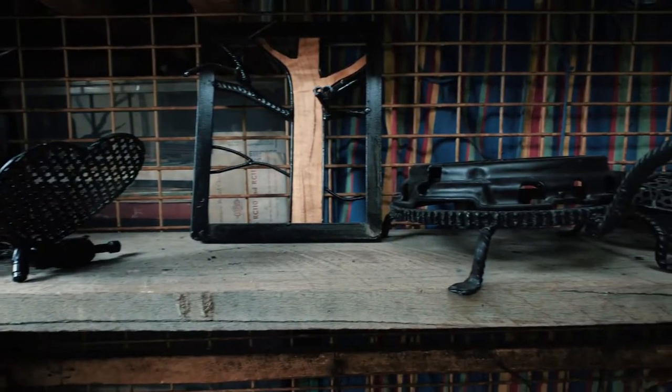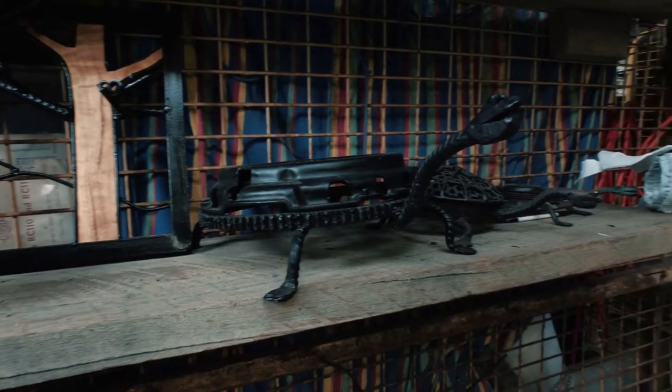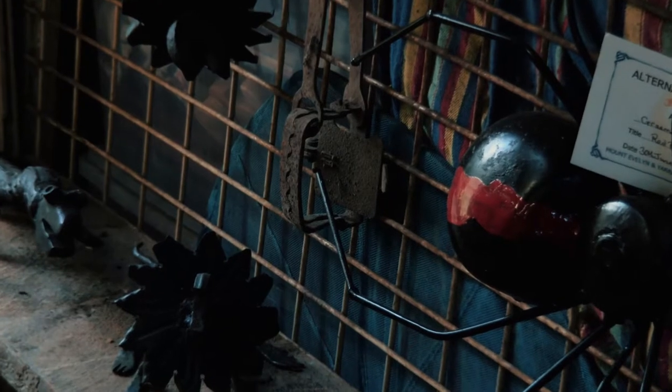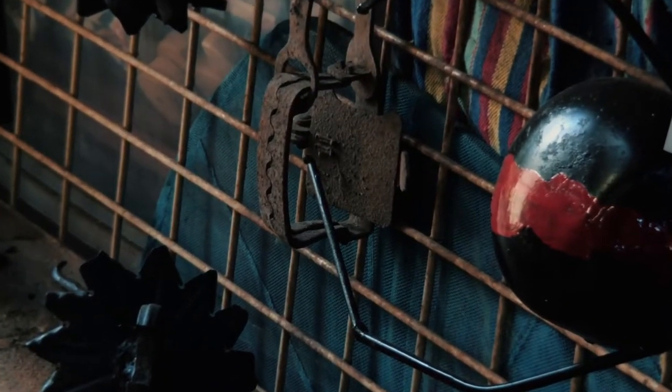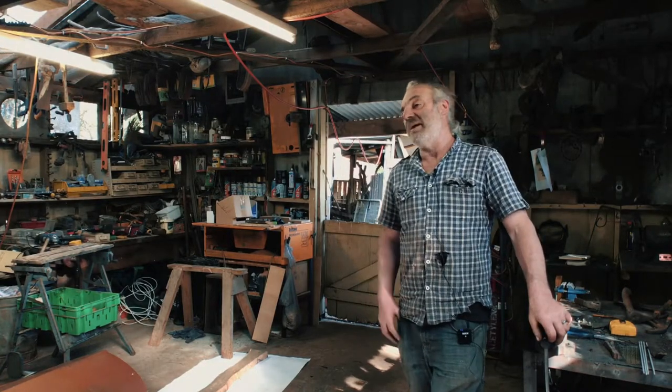At Open Studios it's just good to have people come and see what we're doing. It's enjoyable to interact with people — they might learn a bit, and I can show them how to change a piece of metal or turn something into something else.